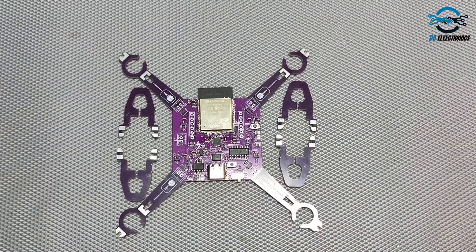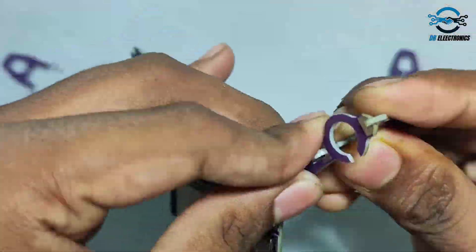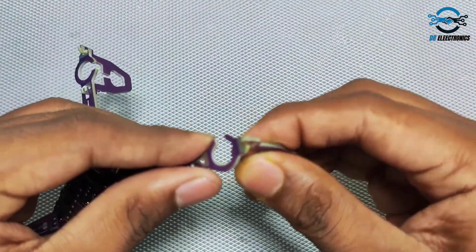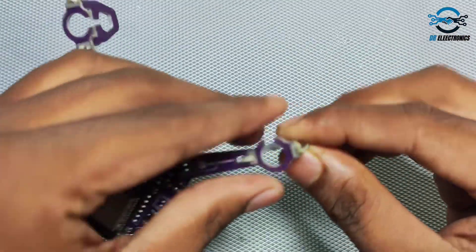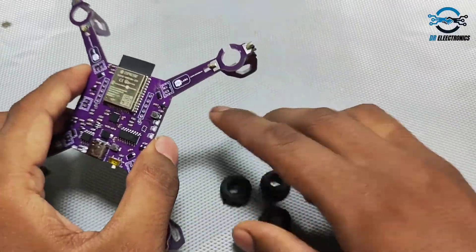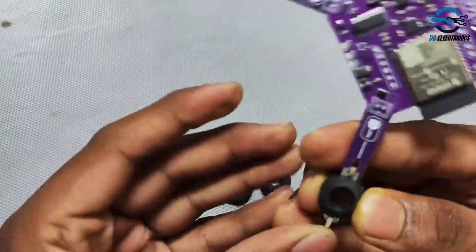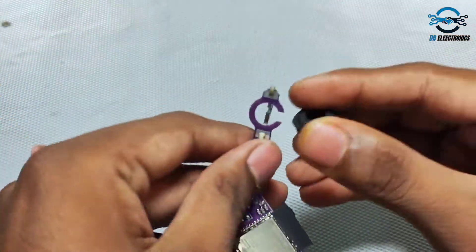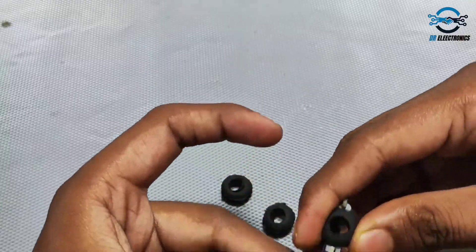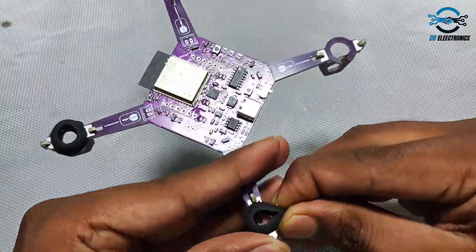After successful soldering, it's time to assemble the PCB. We separate the legs and attach them as shown in the video. Then we fix the rubber grommets inside the gaps so that we can mount the 720 coreless motor inside. This helps in avoiding vibrations and holds the motor really tight.